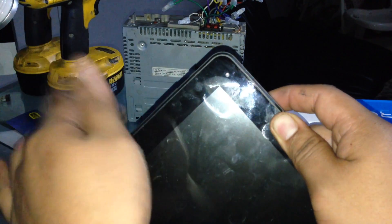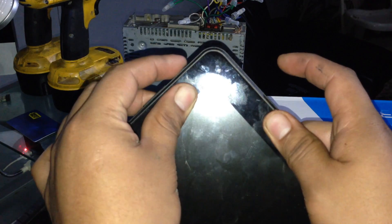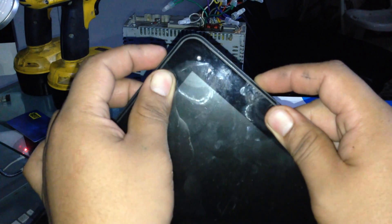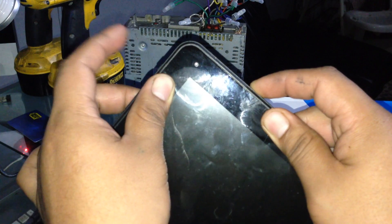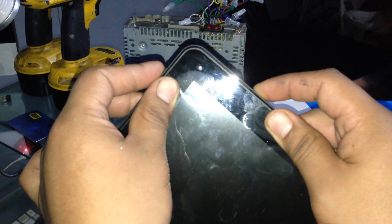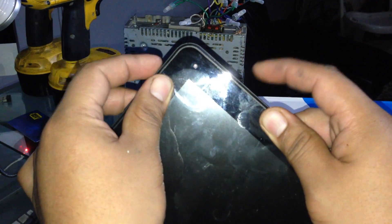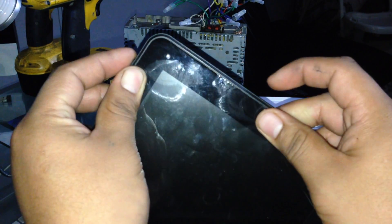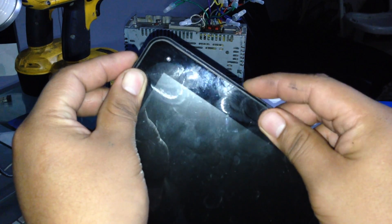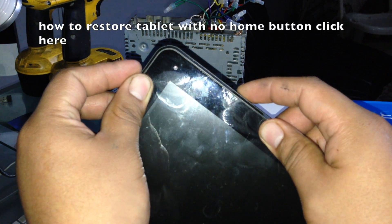In between those times, if you want to try this method: press the power button and the volume up key together and hold it down for about a minute. That should power it up. If that doesn't work, try holding the power button and the volume down button instead — try both to see if they turn it on.